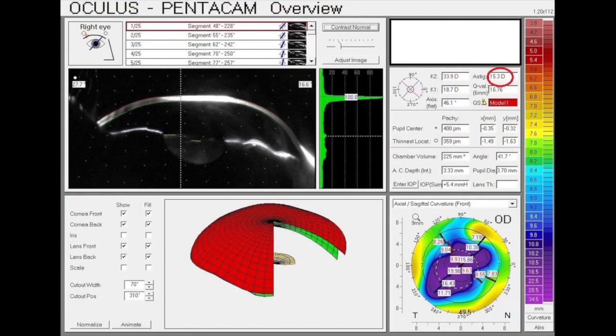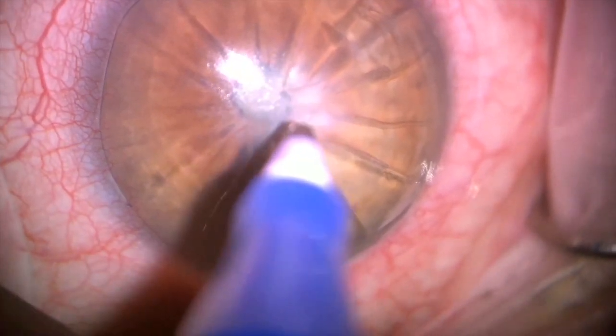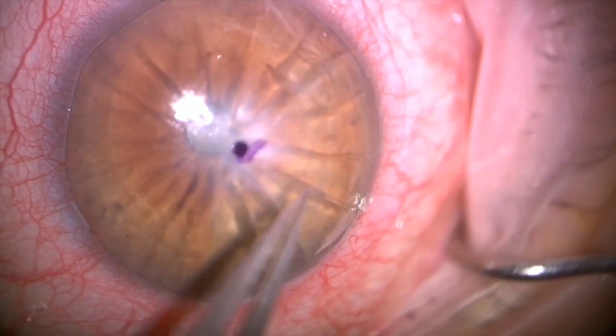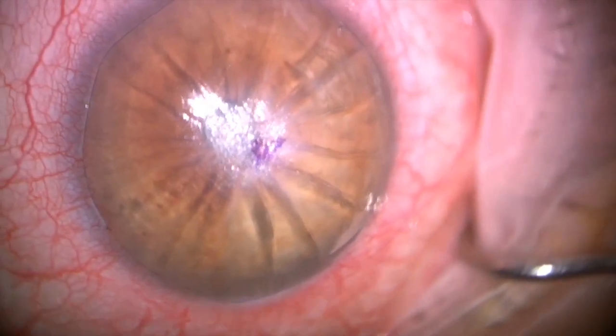This is a patient who's a surgeon with a dense central blinding scar, criss-crossing and deep open RK cuts, and high irregular astigmatism of over 15 diopters. I planned an anterior lamellar keratoplasty here, judging the RK incisions that are open and very fragile, with a cornea less than 300 microns.